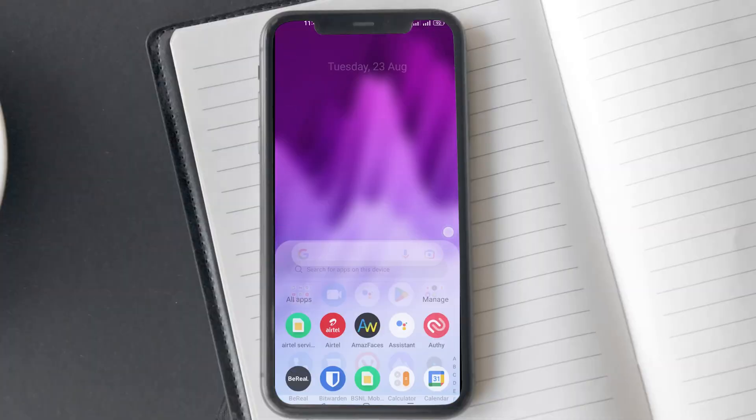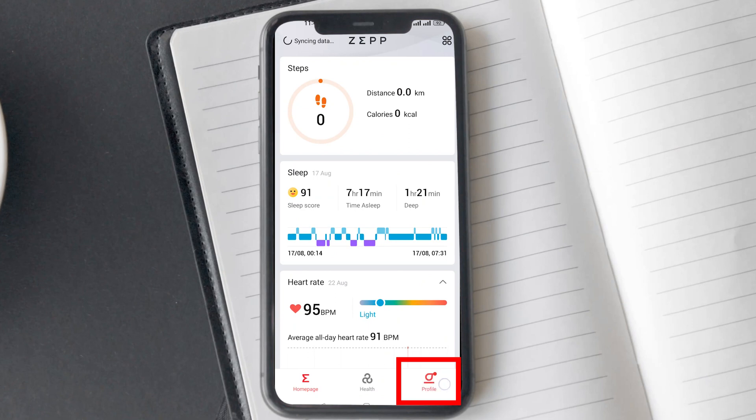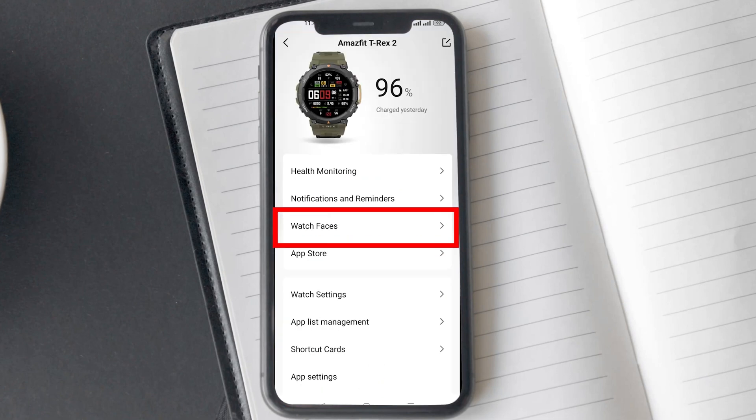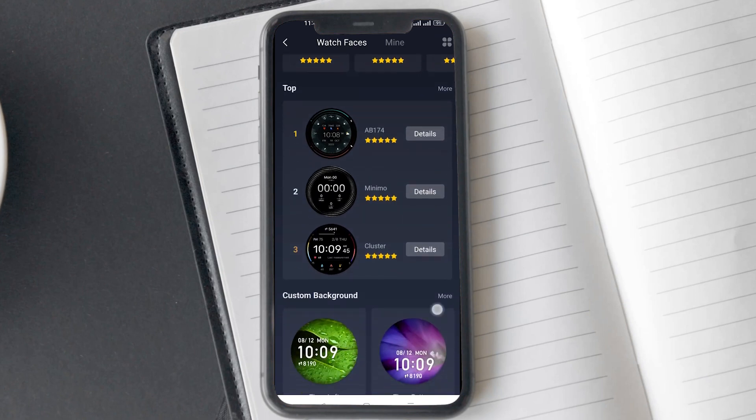Now let's move on to how you can create a custom watch face on T-Rex 2. Open the Zepp app and go to profile. Under the Amazfit T-Rex 2 page, you will find the watch face option — tap on it. Just below the top faces option, you will find the custom background option.